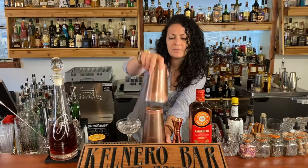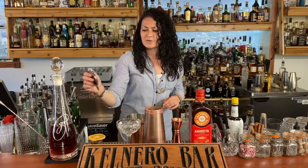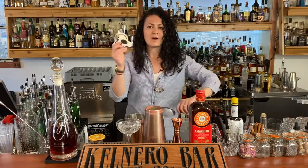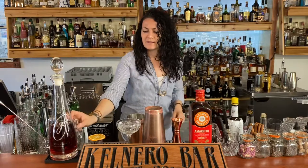So we're gonna build this in the shaker. I'm going to double strain this one, so I've got a Hawthorne and a fine mesh strainer. You don't have to double strain it, but it gets some of the ice out and minimizes the dilution a little bit.